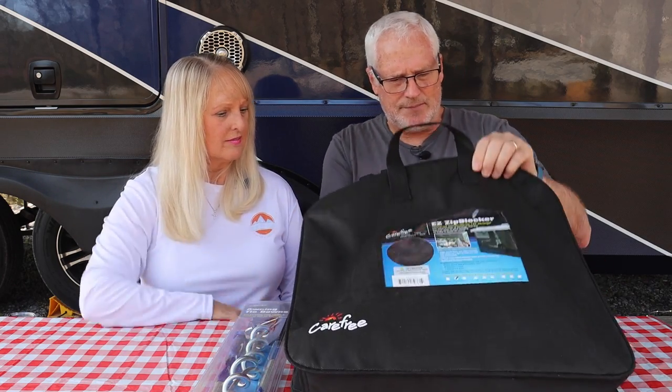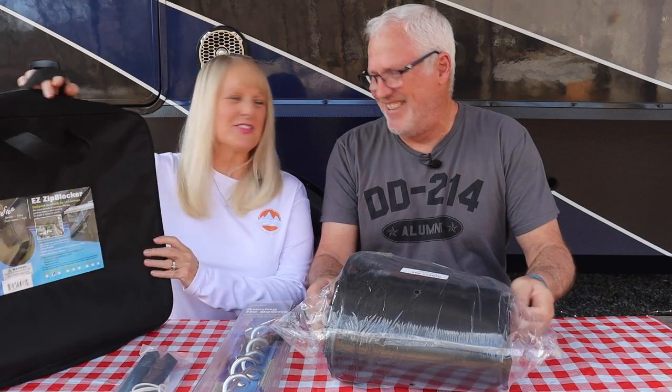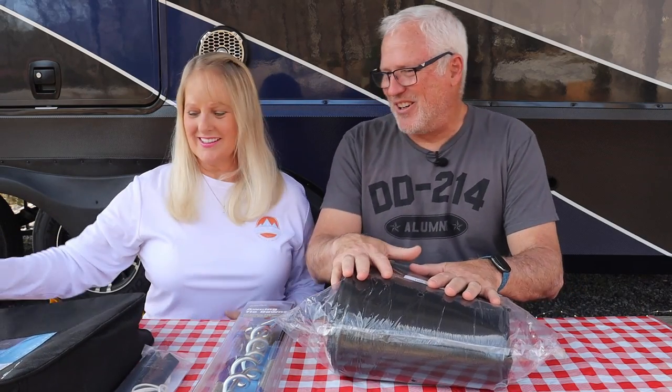What we're going to do today is unpackage this, lay it out, get it installed, and see basically how easy the process is. First thing we have — we do have some stakes. These will be used when it hangs down to stake it out. And this nice handle bag — here's our Easy Ziplocker. This one is actually ten feet wide by eight feet high.